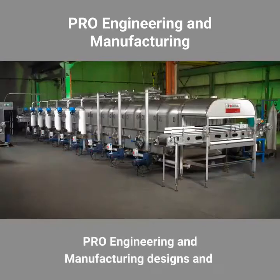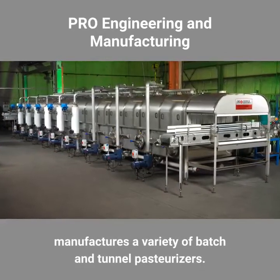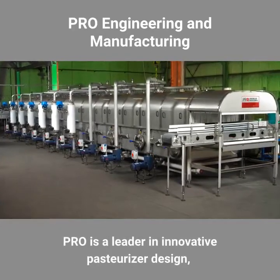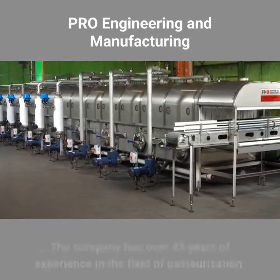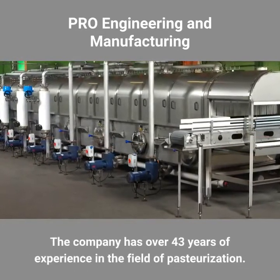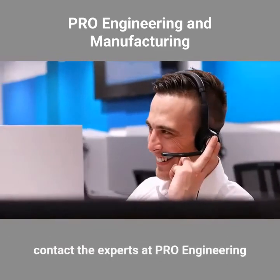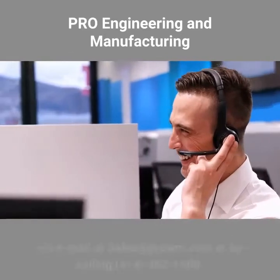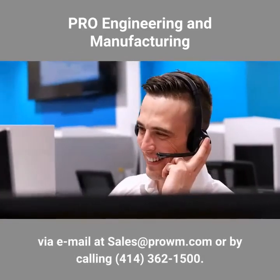Pro Engineering and Manufacturing designs and manufactures a variety of batch and tunnel pasteurizers. Pro is a leader in innovative pasteurizer design, from the smallest to the largest models. The company has over 43 years of experience in the field of pasteurization. To learn more about batch pasteurizers, contact the experts at Pro Engineering at sales@prowm.com or call 414-362-1500.